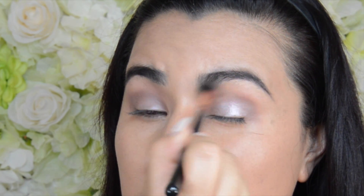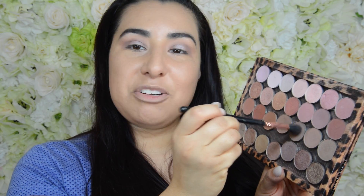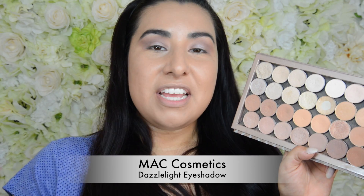I'm going to start blending this upwards towards my brow bone. Then I'm going to take a little bit of Barcelona Beach again and that same Sigma E40 brush, get a little bit of the eyeshadow on the tip of my brush, and start blending that color upwards again towards the brow bone — we just want to make our crease nice and smooth. Then I'm going to take MAC's Dazzle Light eyeshadow and a clean MAC 224 brush, and add a little bit of this color right underneath my brow bone.